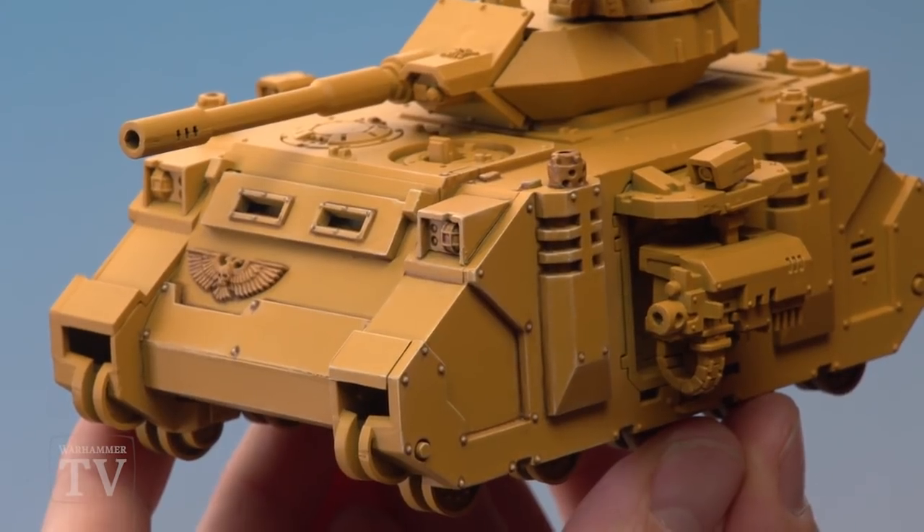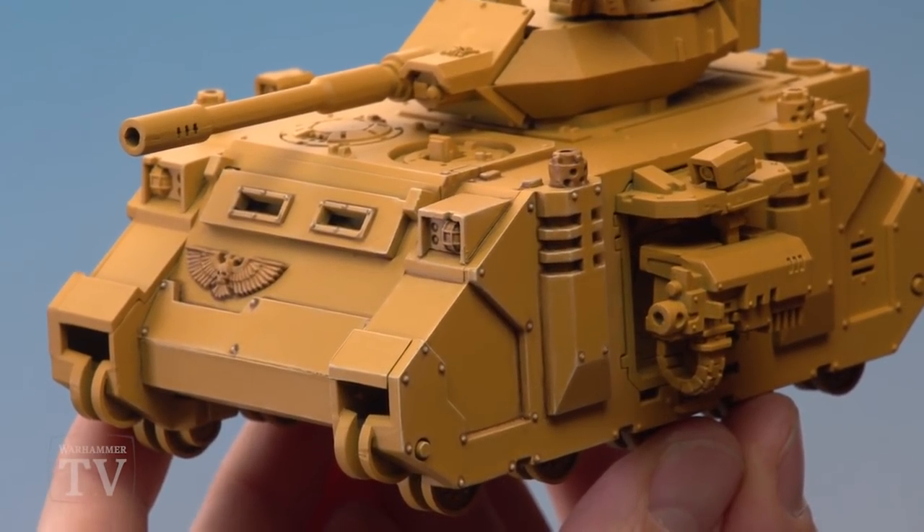With that fine highlight applied, we have the completed Imperial Fist tank armour. Whilst we used a Predator for our example, you can easily apply this to any Imperial Fist tank you want to paint — be that a Rhino, a Land Raider, or even a Repulsor. We really hope you've enjoyed this video and have fun painting your Imperial Fist tanks — we'll see you all again soon.